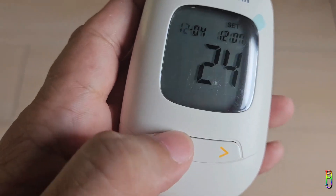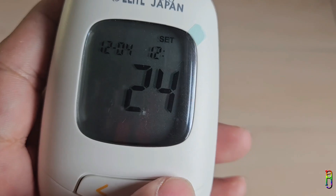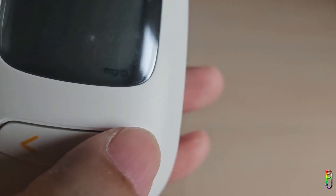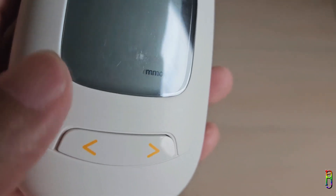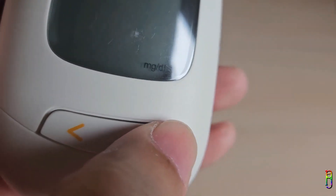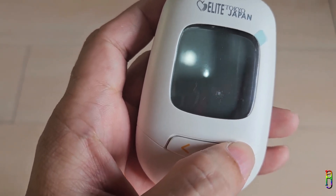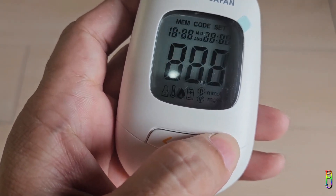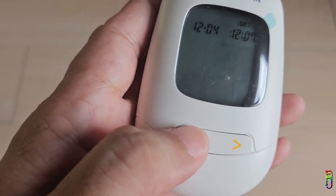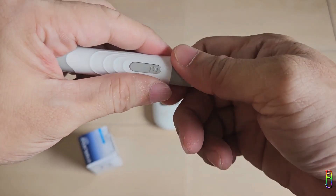Press the right button — the blinking number is now the month. Next is the day, then the hour, then the minutes. Press the right button again and at the bottom you can select your preferred unit: milligrams per deciliter or millimoles per liter. I'll select milligrams per deciliter, which is the most commonly used unit for blood sugar here in the Philippines. Press the right button again and the device will turn off automatically after a few seconds. If you want to go back to the setup screen, press and hold the right button for three seconds.